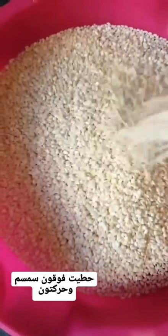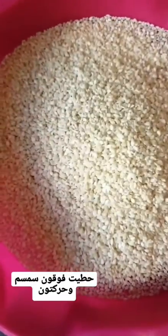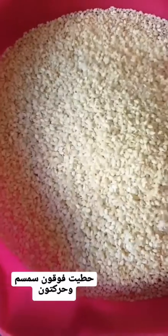First I'm going to have two cups of water and one and a half tablespoon of honey, put it on top and mix it all together. I'm also going to add my sesame seeds on top — I added first around one and a half cups.